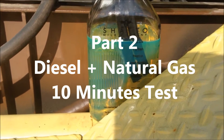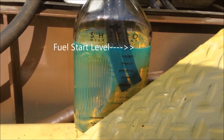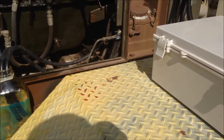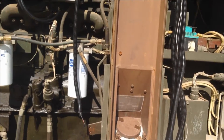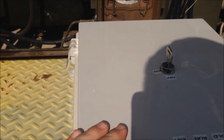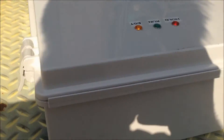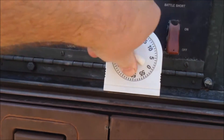Okay, here's part two. So I filled it back up to the same place it was for the other test. This time we have our natural gas system ready. So let's get started — I'm going to go ahead and turn that on so it's ready to go, and we'll set this timer to 10 minutes.